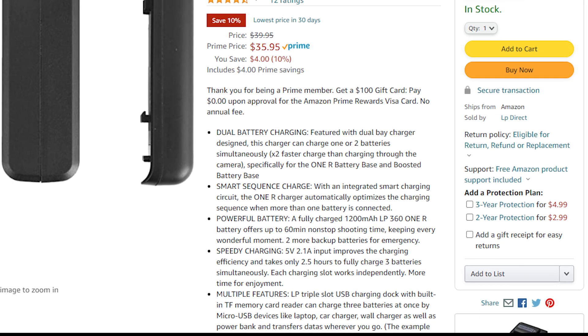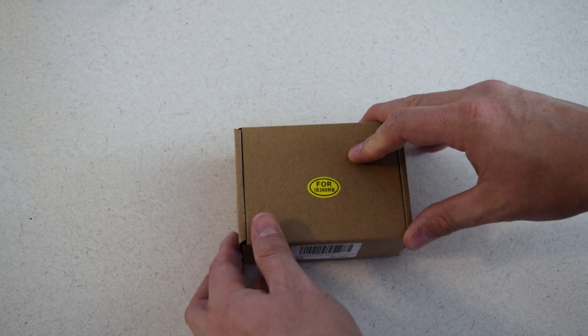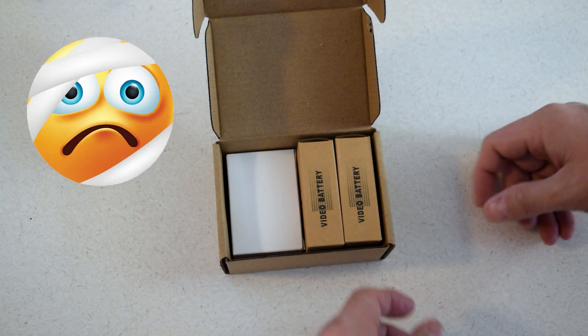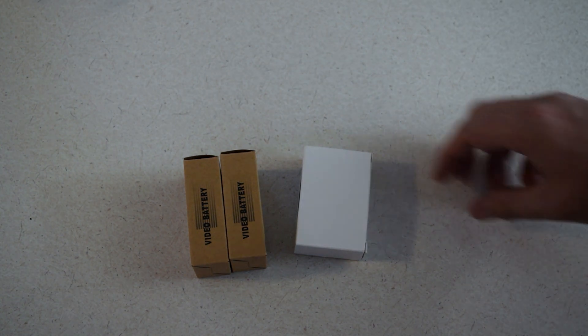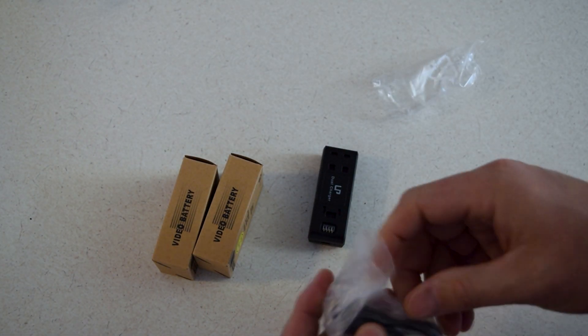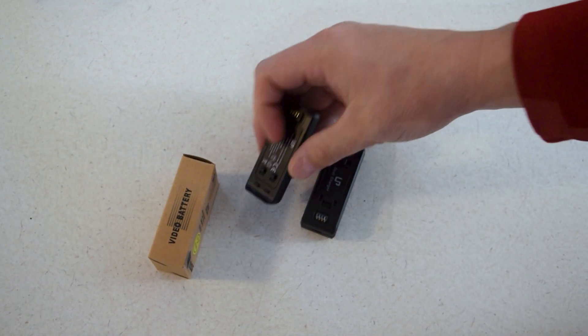As with most Amazon purchases, the items arrived within a couple days. I paid $39.95, however at the time of this video creation the price was lower. This specific charger had two different charging plugs, so you could use either a micro USB input or a Type-C input. The kit comes with the charger, the micro USB cord, as well as two aftermarket batteries.